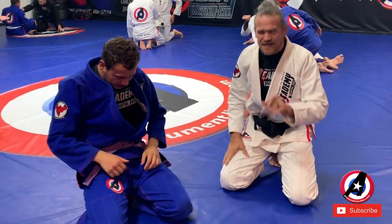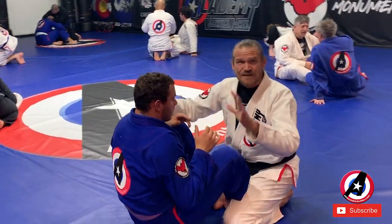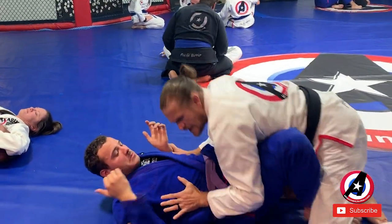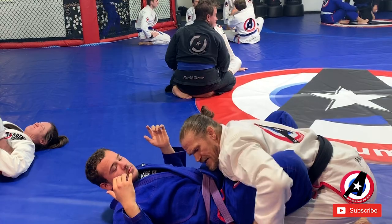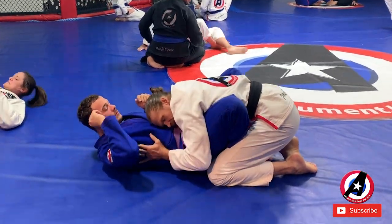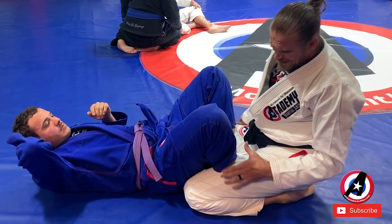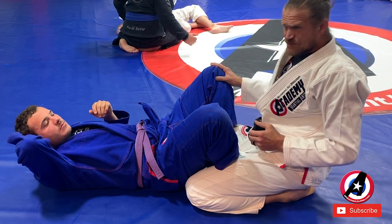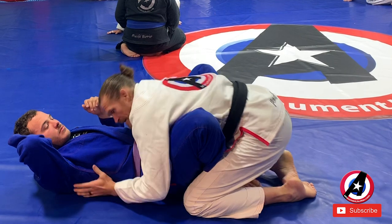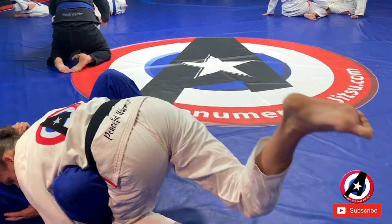The last part is a pass for the butterfly guard. First thing I want to do is get him flat. So I'm going to push him flat, pinch my elbows, and really pin his legs tight to his hips. I want his heels touching his butt. Keep my head close, pin everything. I'm going to take one of my legs — one leg is trapping this one, the other leg is trapping this one. I'm going to kick one leg back so that both my legs are trapping one of his.